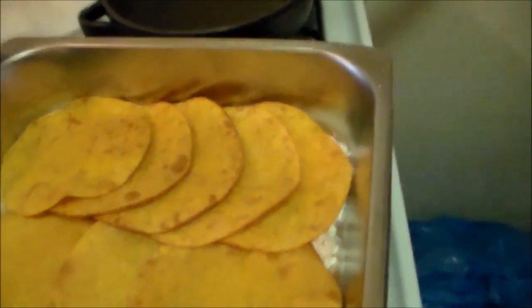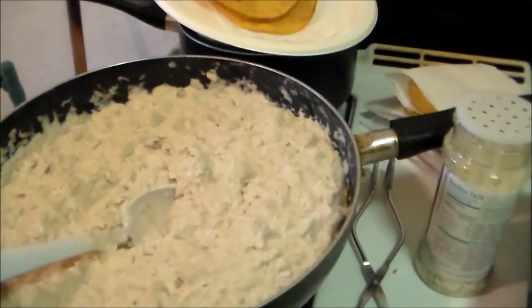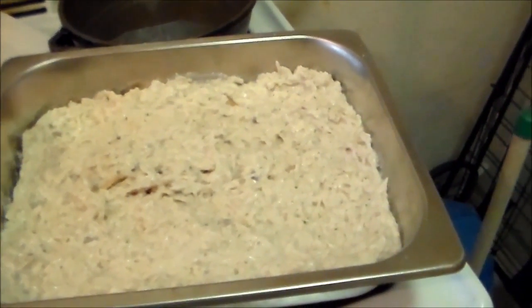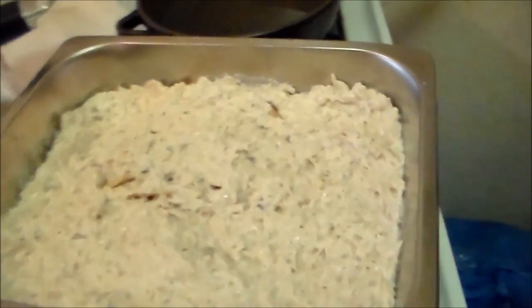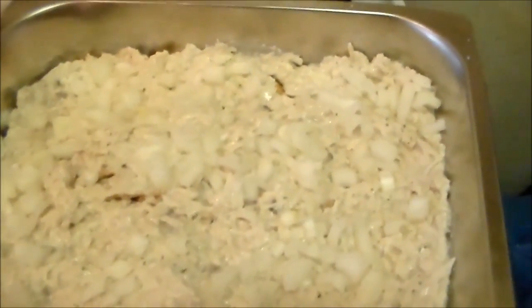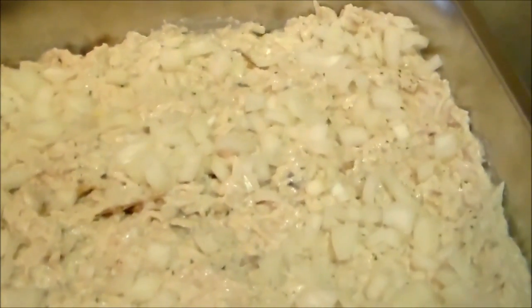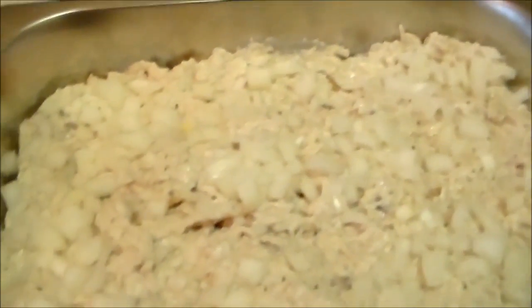So what you want to do is put a layer of your cream of mushroom soup and chicken. Now I've got my layer of cream of mushroom soup and chicken. Now I want to throw a layer of onions on it. I've got a layer of onions on it — a little hard to see, but it's there.